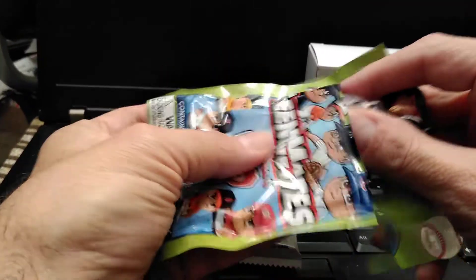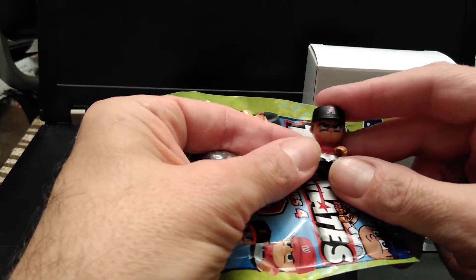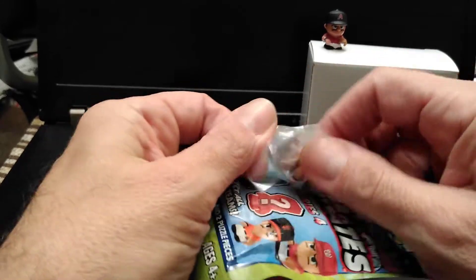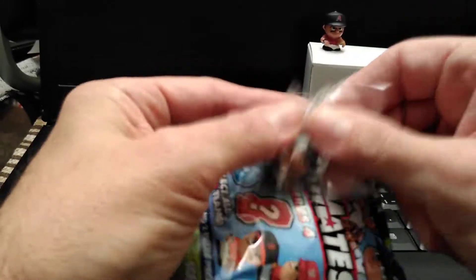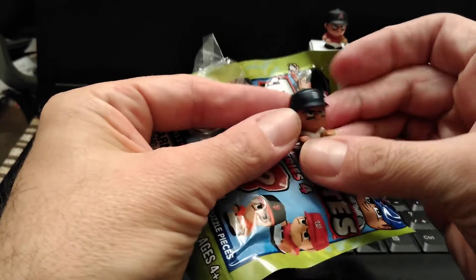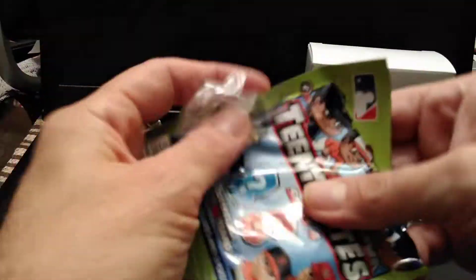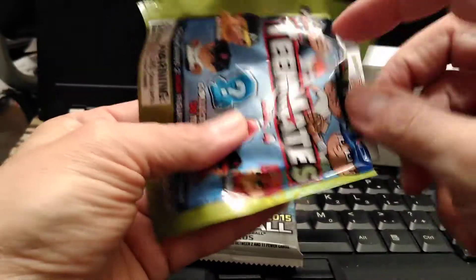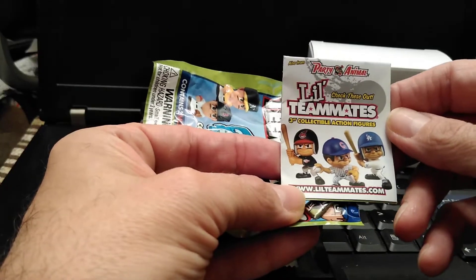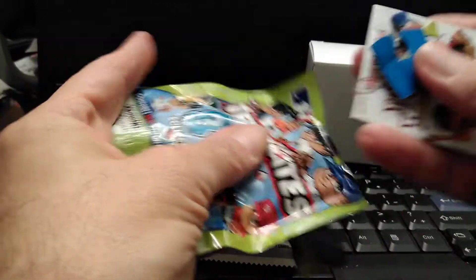These are the little baseball figures — the Tiny Mates. Let's see what we have here. Pretty cool. Let's see what's in the little bag. Not bad. Put some decoration around. Let's see what else is in here — comes with a couple of puzzle pieces and a little fold-out guide that tells you everything they have for that series. Series four.